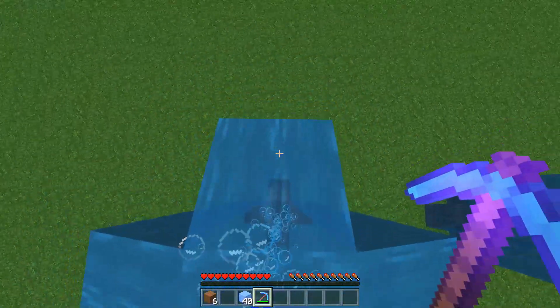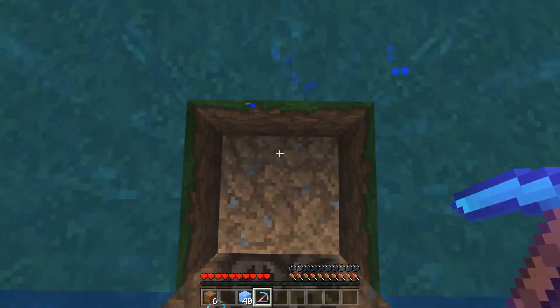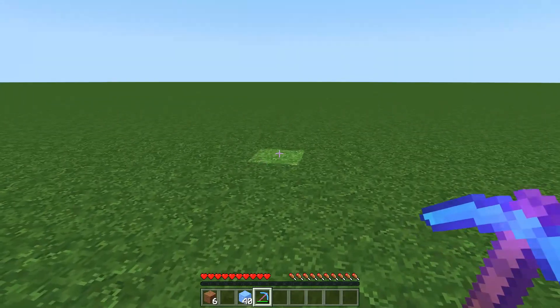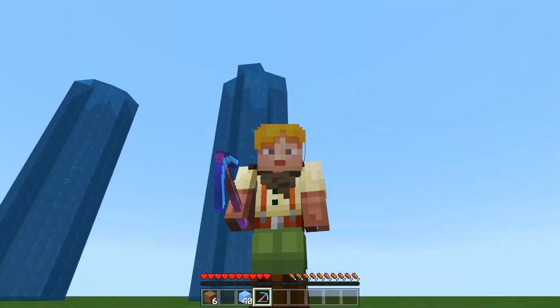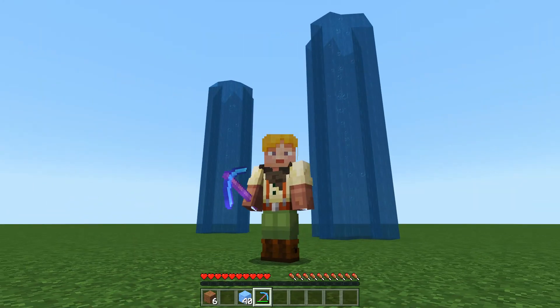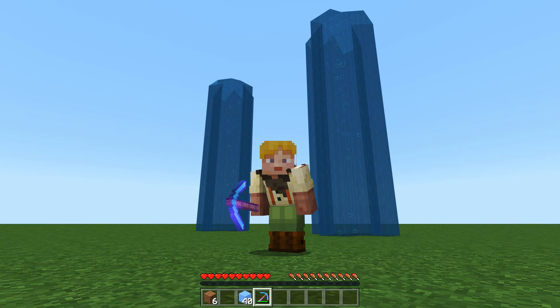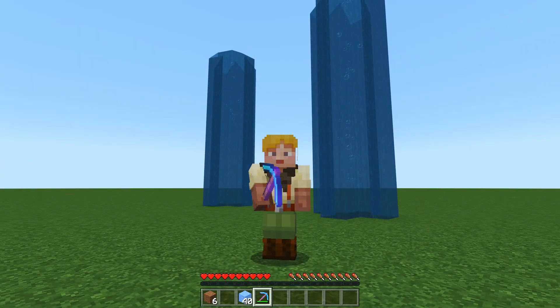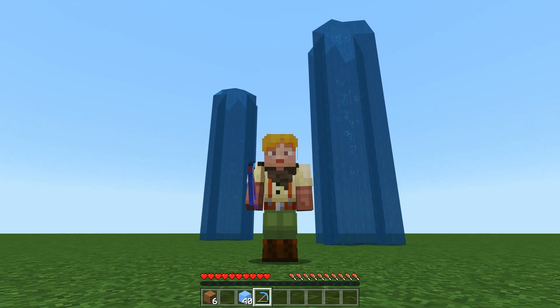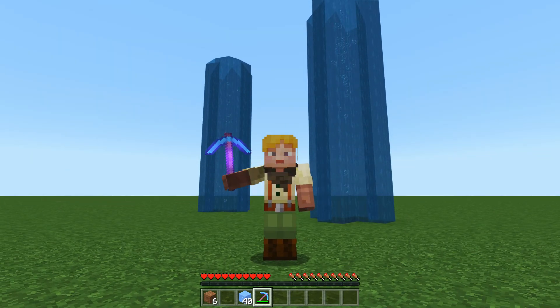I recommend when you make your elevator, just go ahead and make it perhaps one or two blocks taller than the ledge you are trying to get to, just to make it easier to get off the top. This is particularly good for the new Caves and Cliffs update where we have ledges down in the lush caves and mountains. And that is my quick tutorial on how to make a freestanding bubble column elevator. Have fun and see ya!